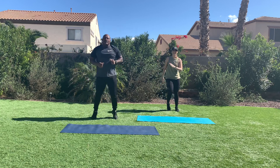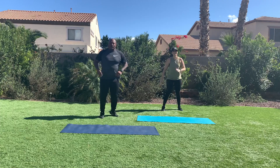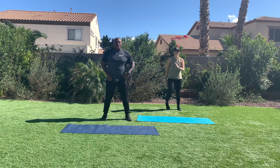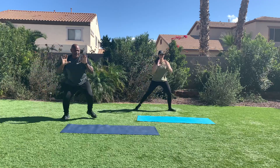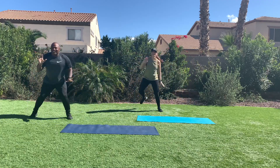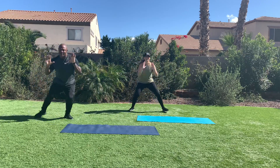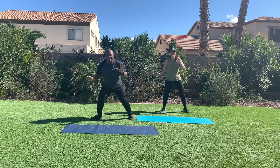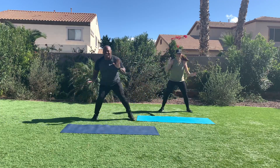Here we go, jump rope. Keep smiling. Last time through. Shuffle tap, shuffle heel tap. Woo! It is good weather out here today. Let's turn it up — come on, athletic hands. Jazz hands. Come on, keep them up.